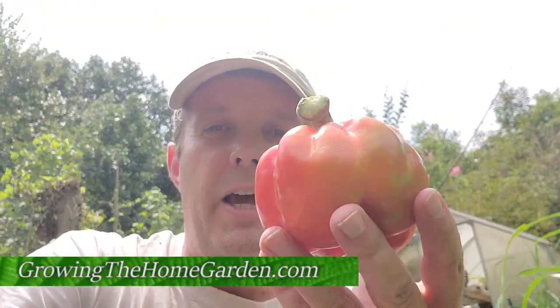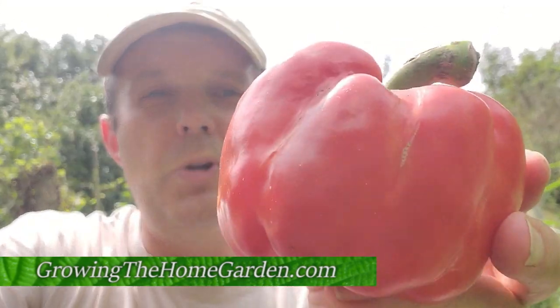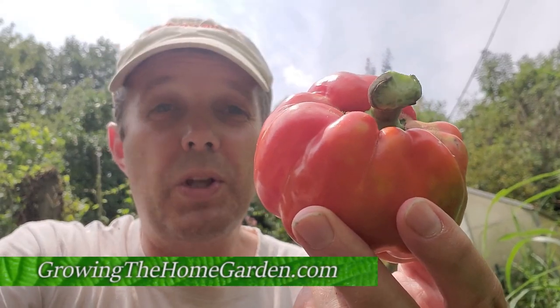Hey everybody, I'm Dave with Growing the Home Garden. I am over here harvesting some peppers. I mean look at that one — that one is a beauty. That one is a red bell pepper and it turned out really nice.